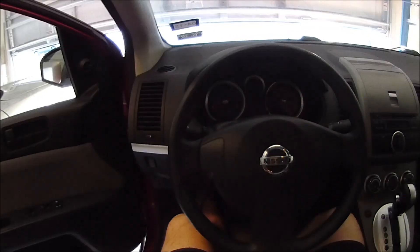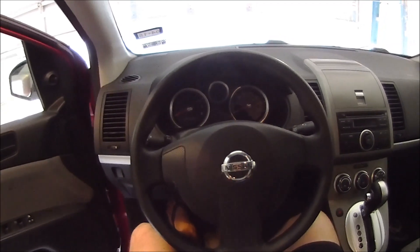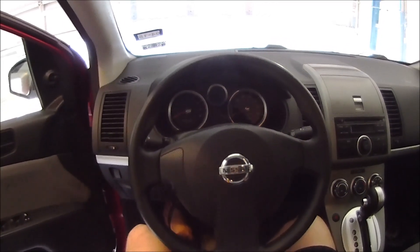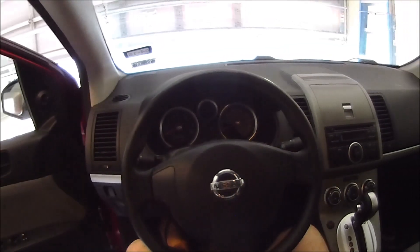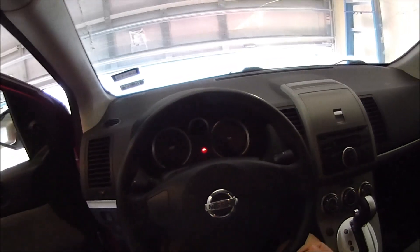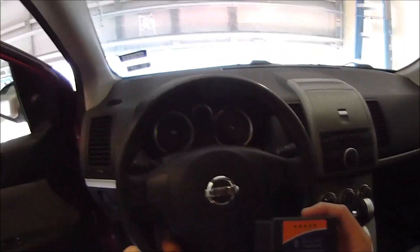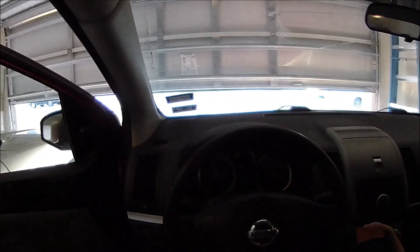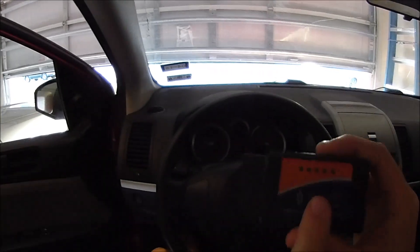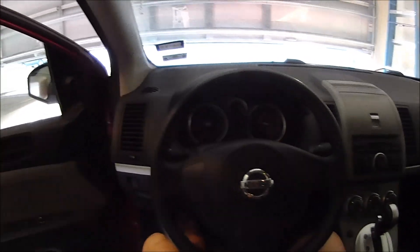Hey everybody, too many toys not enough time here, and this video is going to focus on the pairing of an ELM-327 OBD2 Bluetooth interface to an Android device. This is something I had issues with and finally figured out how to do correctly with almost 100% certainty every time, so I'm going to share that with you and hopefully save you some grief.